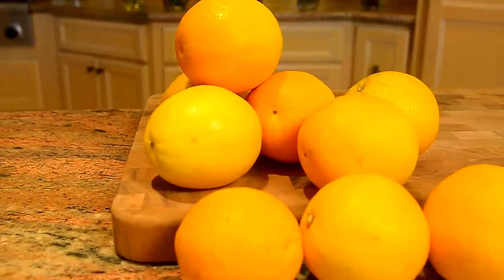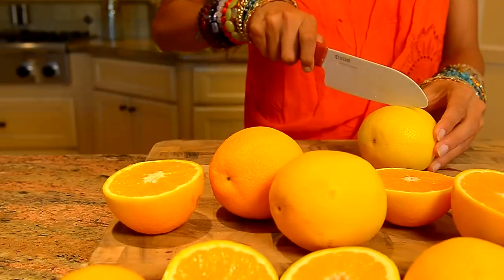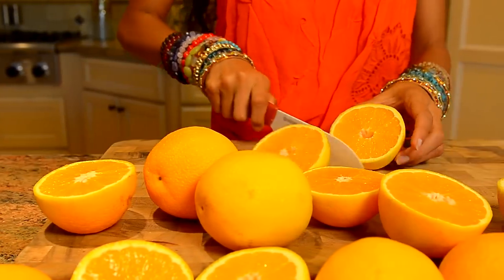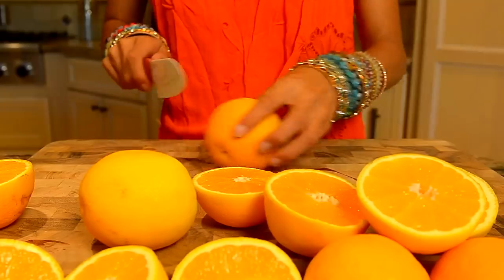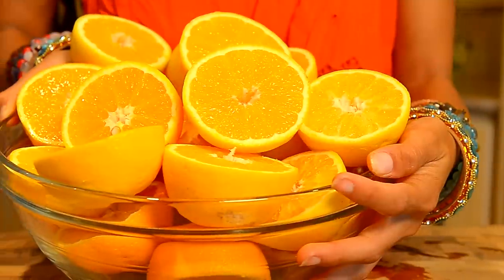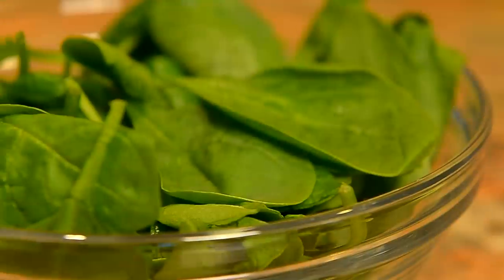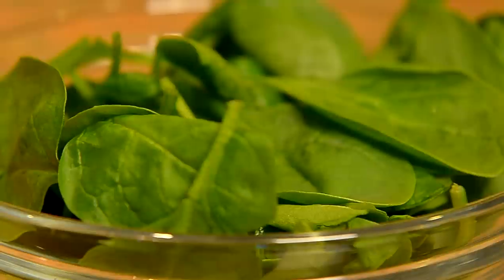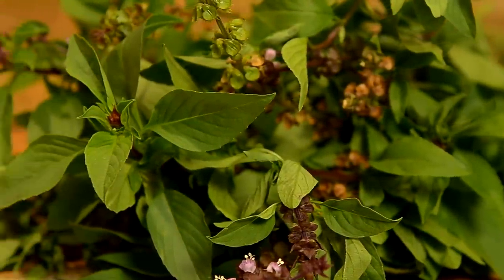You only need three ingredients. You are gonna need 10 to 12 oranges, organic if you can. It takes 21 oranges to get the same amount of nutrients that you get from just seven organic oranges. You will also need about one cup of fresh spinach and fresh thyme basil, or you can use holy basil.